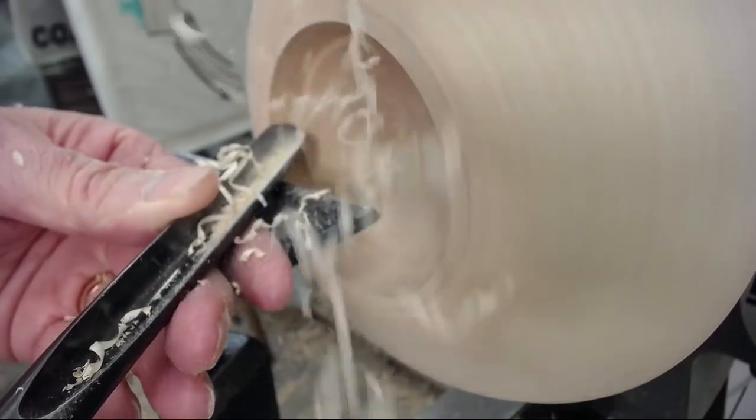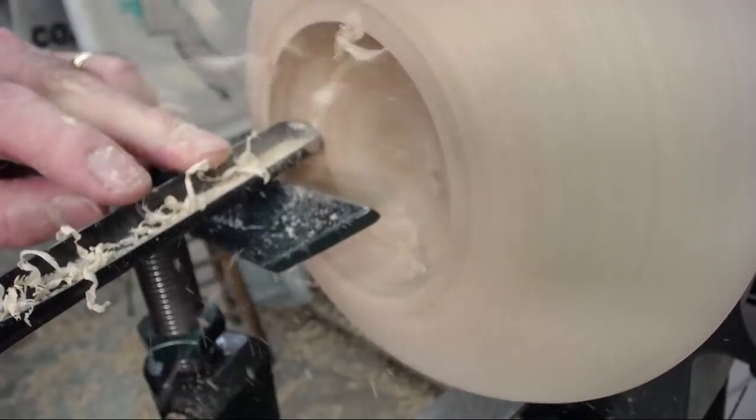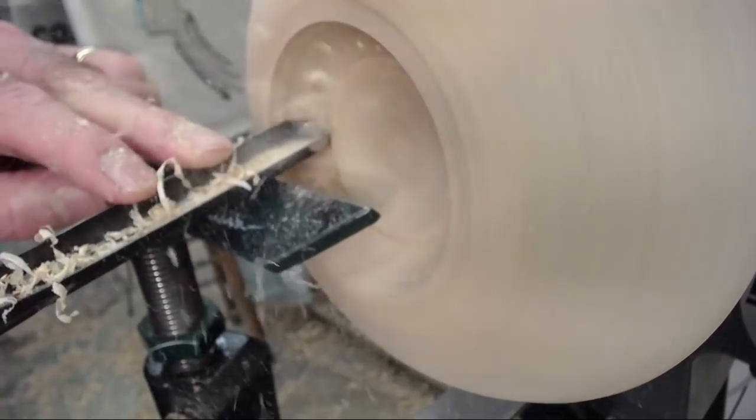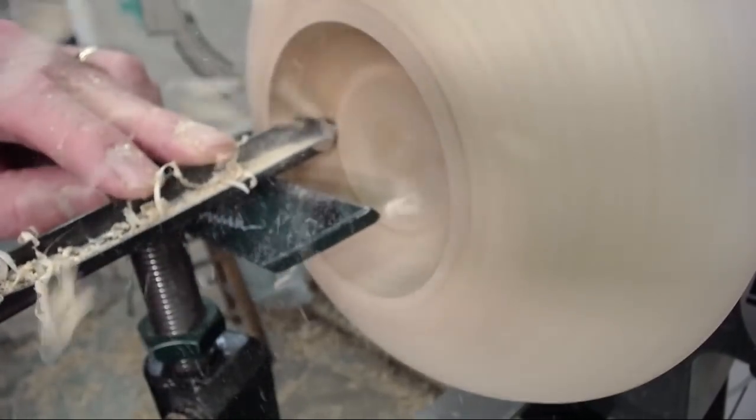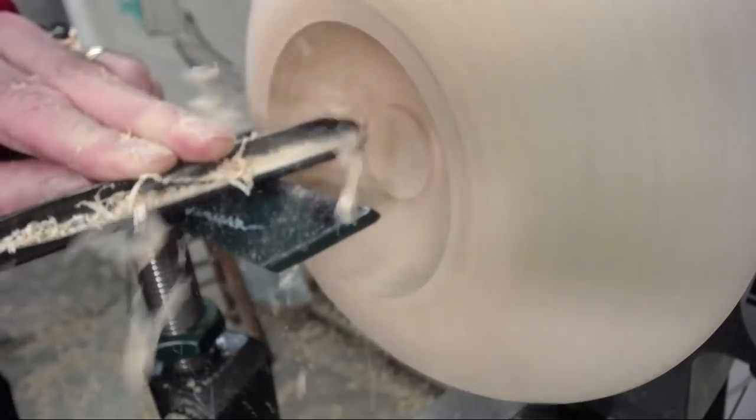The camera is very close and the shavings are hitting it, so it's bouncing around a little — sorry about that. See my fingers: I'm just gently pushing forward. The tool rest hand — the finger hand — controls the pace, while the handle swings around and directs the bevel all the way across and down to the bottom.